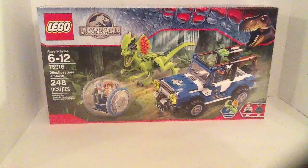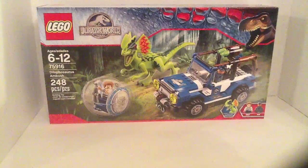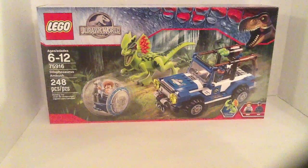Welcome back to another video. This is Goldenboy and I got the Dilophosaurus set — it's called the Dilophosaurus Ambush.